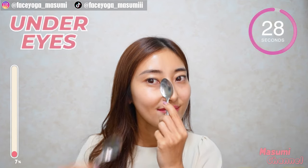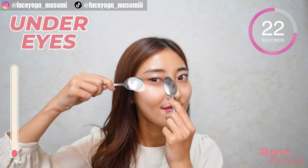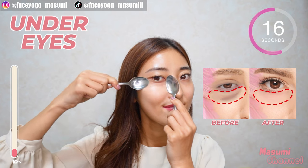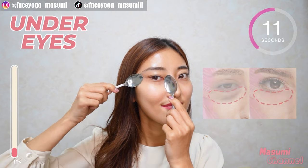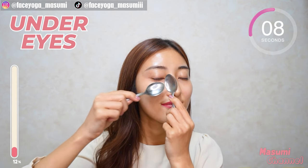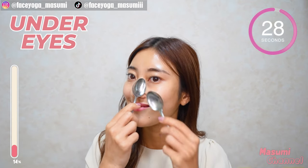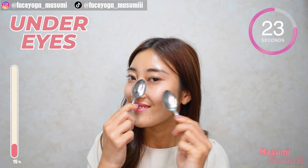Step 2. Massage under the eyes towards the temple. Repeat this movement. Let's reduce eye bags together with me. Now let's focus on the right side. Slowly and gently, let's enjoy this massage.